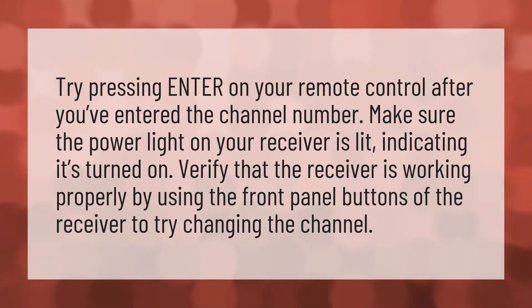Try pressing enter on your remote control after you've entered the channel number. Make sure the power light on your receiver is lit, indicating it's turned on. Verify that the receiver is working properly by using the front panel buttons of the receiver to try changing the channel.